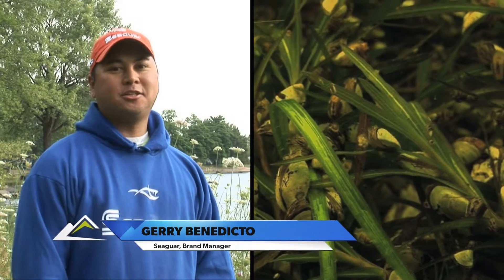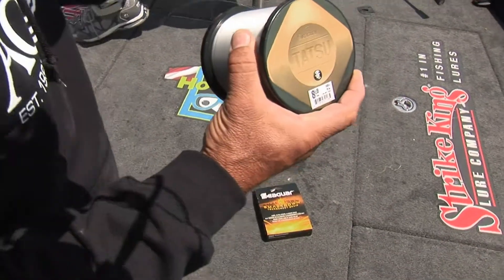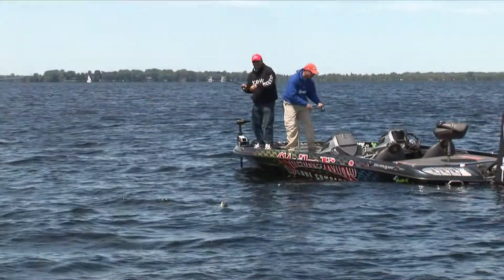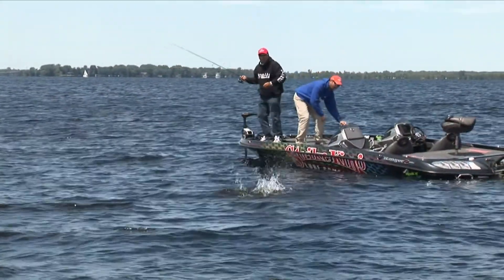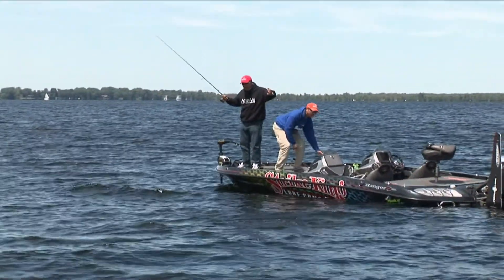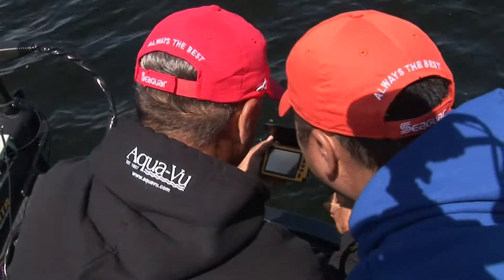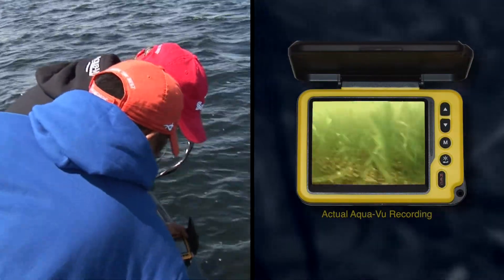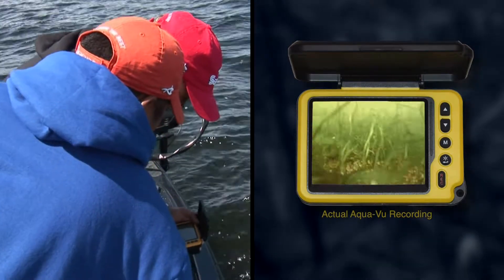Taking into consideration the abundance of zebra mussels resting along the bottom here, braided line tipped with a fluorocarbon leader is definitely the way to go. However, in hindsight, Kim realized we could have used heavier line. After inspecting the target area with the AquaView camera, we quickly discovered that the bottom conditions were extremely demanding for any braided line.